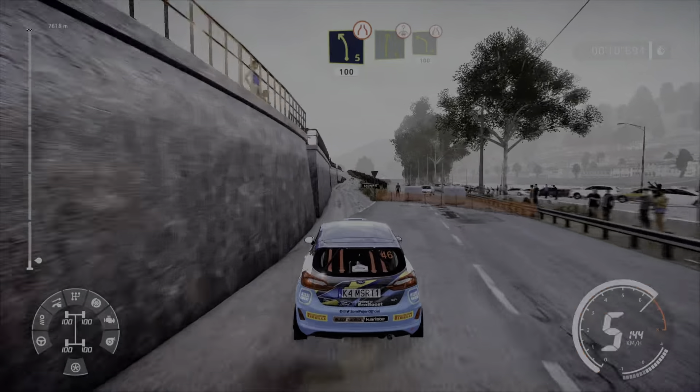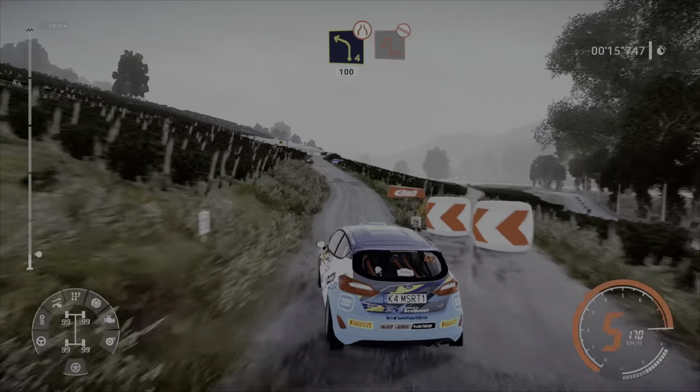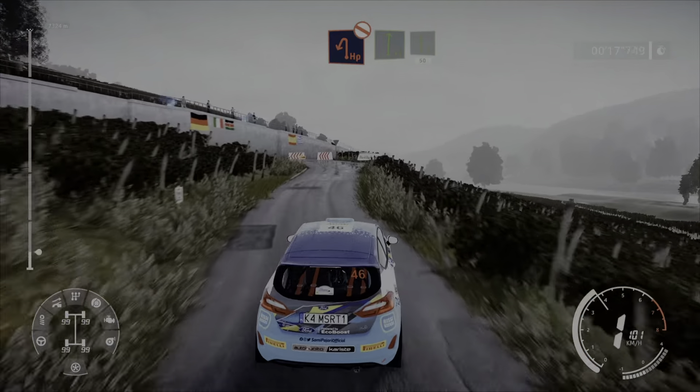Right 6 brake over crest and left 4 narrows at junction 100. Brake hairpin left, don't cut. Into flat right and flat left 50.